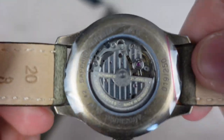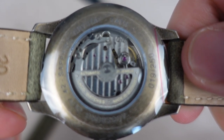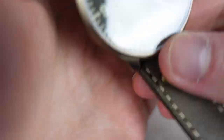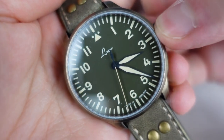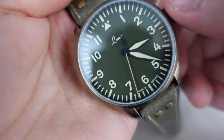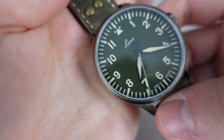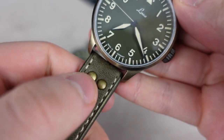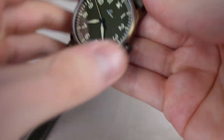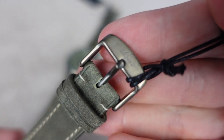I really like that worn look — it gives it a vintage feel and it's very cool. On the back side you can see the movement. Nothing super exciting — it is the Miyota 821A, which means it does have hacking. It stops when you pull the crown, and there's a push-down crown, no screw-down. I love that matching bronze on the rivets and also on the clasp, which is also signed by LACO.